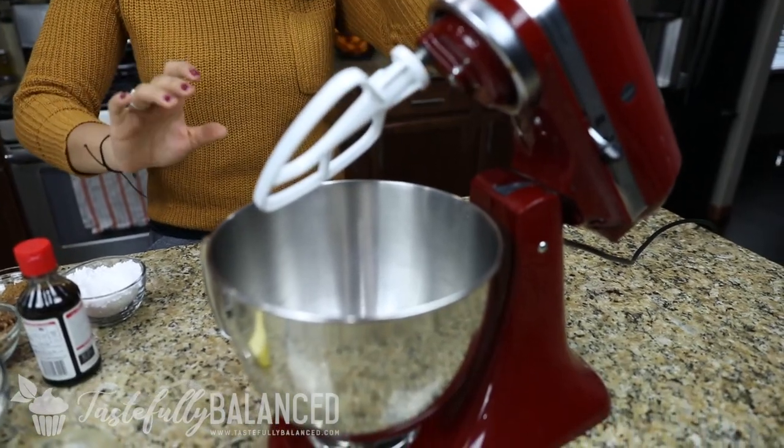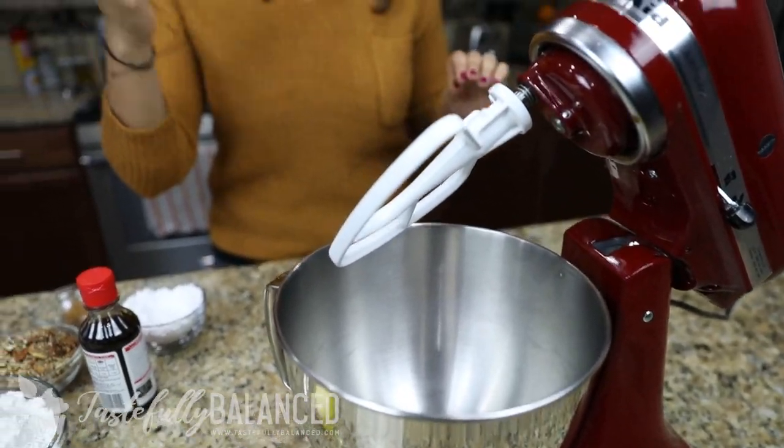So in front of me I have all the ingredients that I need to make these cookies. I also brought out my stand mixer to make it a little bit easier on myself, but if you have a handheld mixer or just use your hands, that's totally fine.